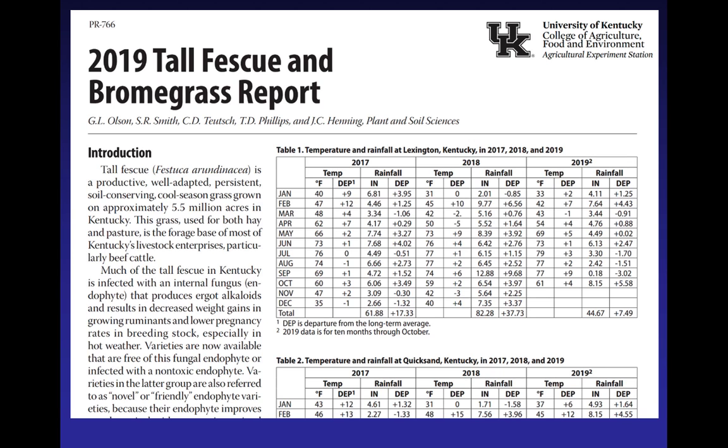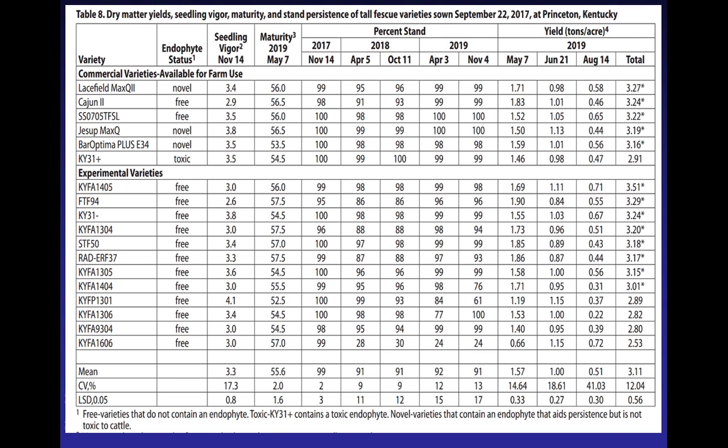So you want to know what tall fescue to plant. Go to Table 8 if you want to follow along in your proceedings. You've got the names of the varieties, whether it's a novel, an endophyte-free, or toxic in the case of Kentucky 31. You've got seedling vigor, stage of maturity at cutting, how well the stand has survived, and yield in tons per acre. But remember — don't just flip to one of these tables and say those are the top three varieties I need to plant, because that's just one test.